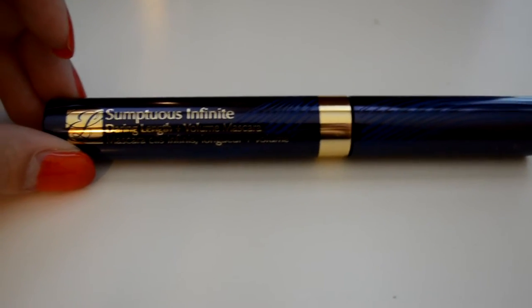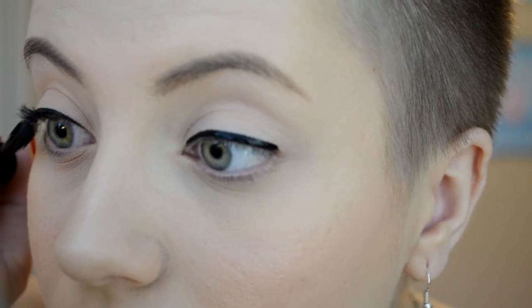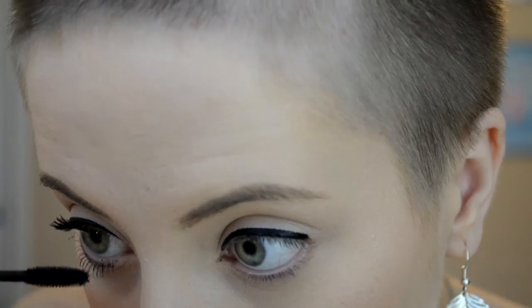Then I'm going to take my Sumptuous Infinite Mascara and the Sumptuous Knockout Mascara by Estée Lauder and layer those on top of each other. I really like the way this turns out — it makes my eyelashes long and thick, which helps because I have tiny blonde eyelashes. I go in with the Sumptuous Infinite first and then the Sumptuous Knockout afterwards, and then just going on my lower lash line with the Sumptuous Knockout.